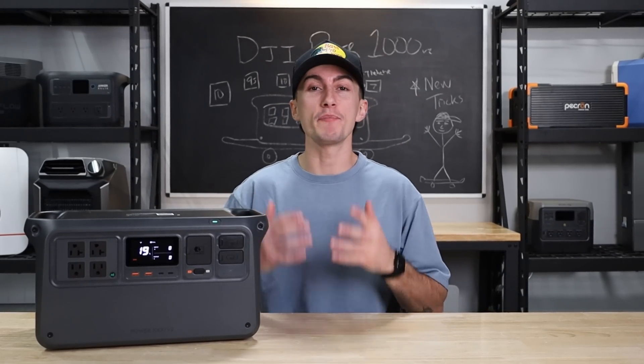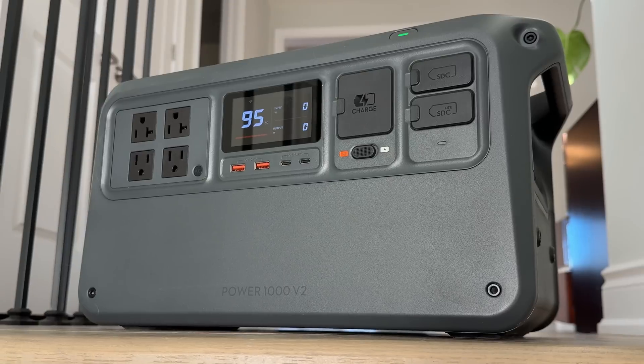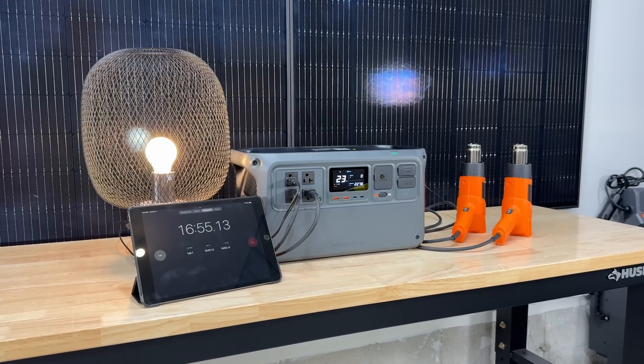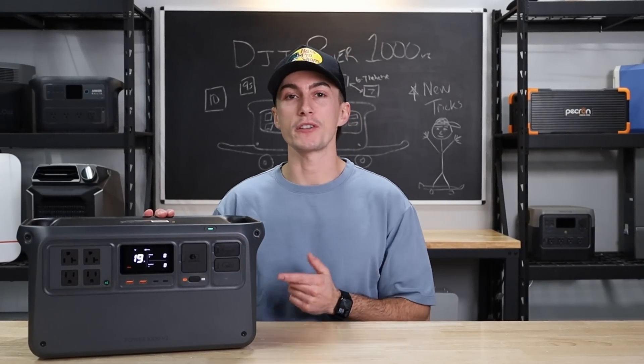A year and a half ago, DJI released the Power 1000. It was quiet, powerful, and we said it was the unit we didn't know we needed. Fast forward to today, we have the Power 1000 V2. This unit has faster charging, more power output, and it's still extremely quiet. But with all the power stations on the market today, is this the power station for you?